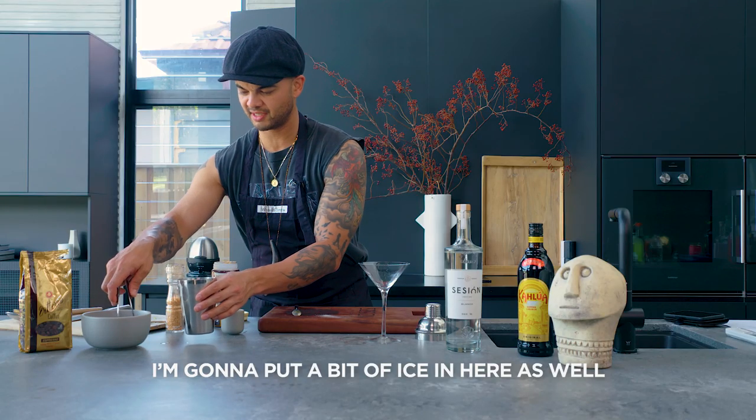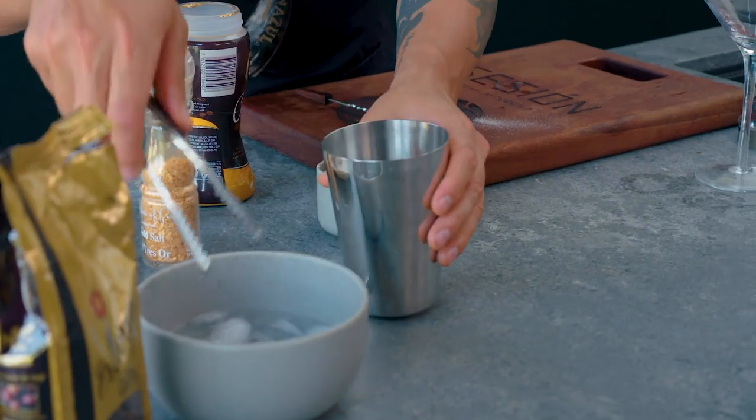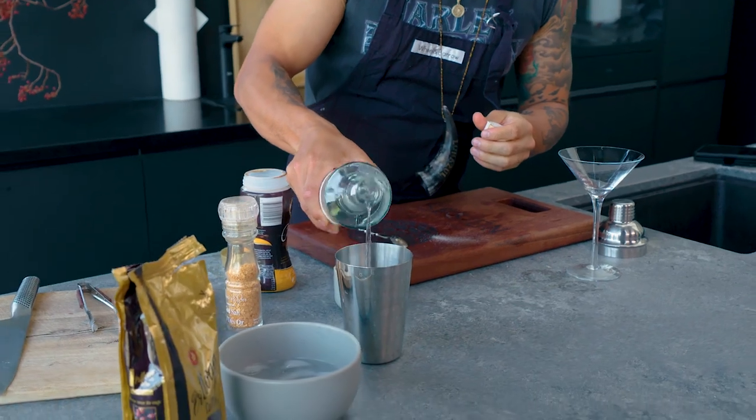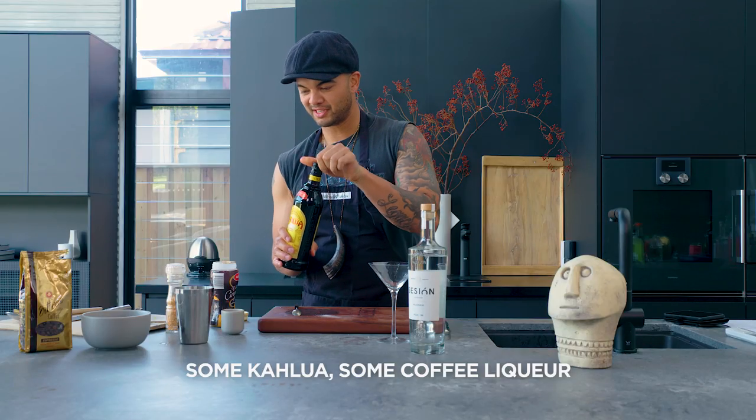I'm gonna put a bit of ice in here as well. I'm gonna use this tequila — this is just a Blanco. Some Kahlua, some coffee liqueur.